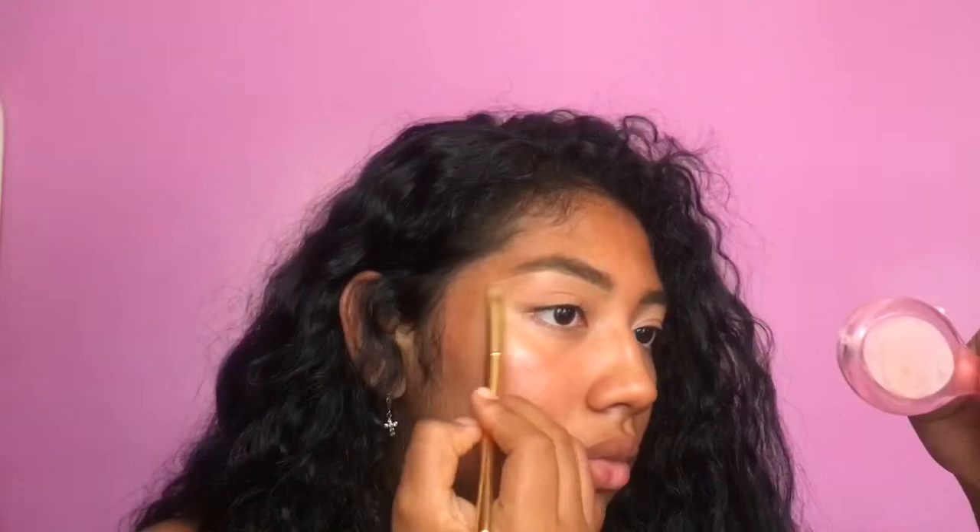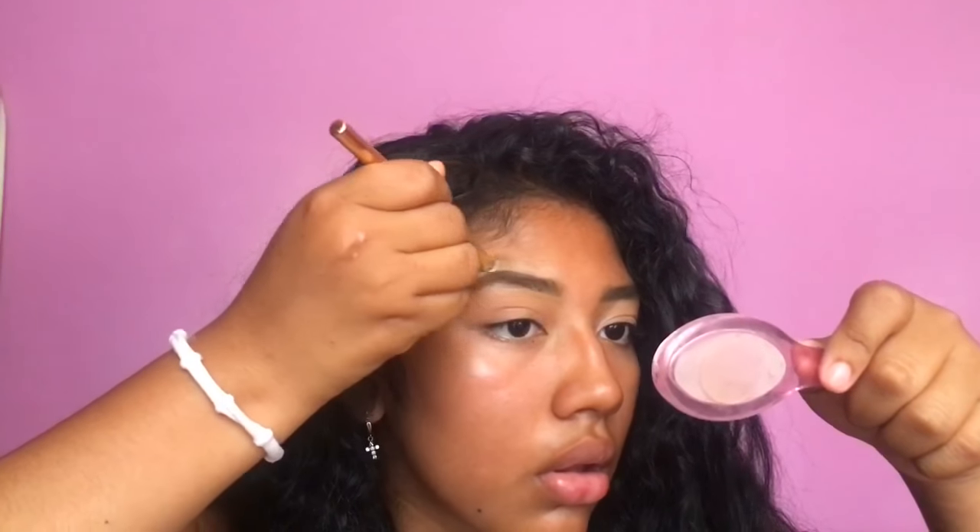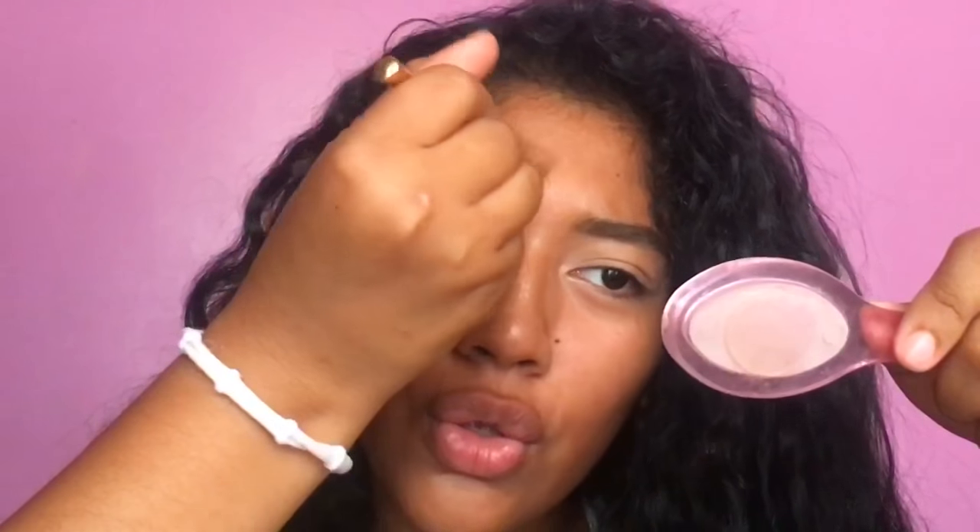I'm going to use the Smashbox Studio Skin Foundation for my whole face. I have a little mirror. And honestly, don't judge my makeup skills off of my brows at the moment when my brows are not done.